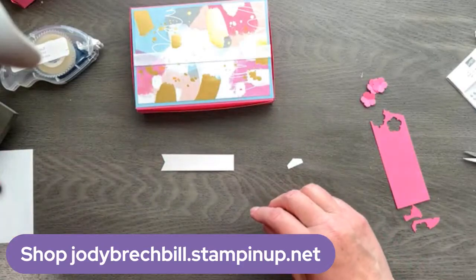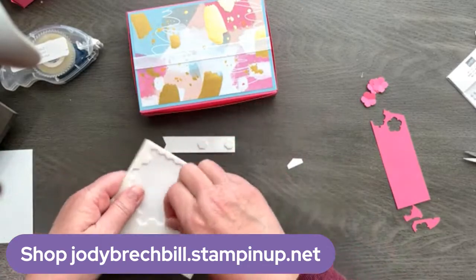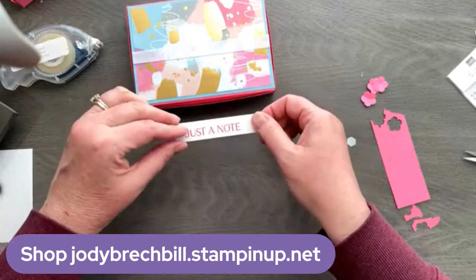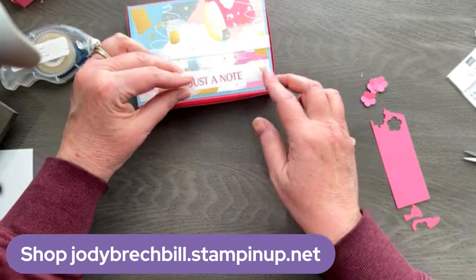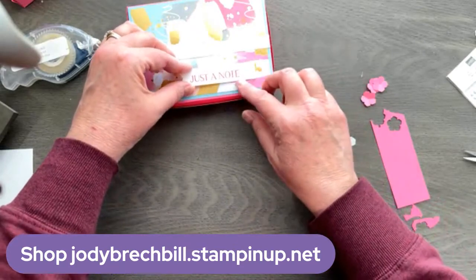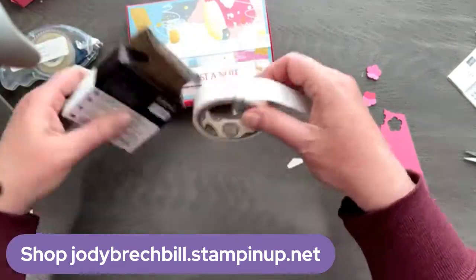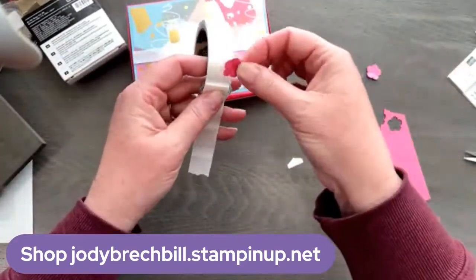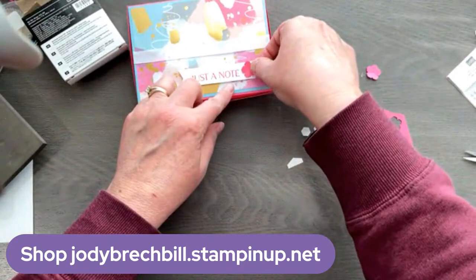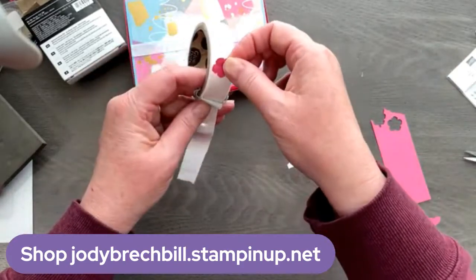Let's add this to our box with some dimensionals — get out those pop dots. Put a couple pop dots right there and I'm going to have that just hanging out here on the edge. Let's put a flower there. It's Dots to the Rescue — most people call them mini glue dots — and I love using them. So we can just put that flower right there, then put a couple more around it.